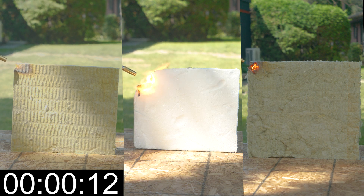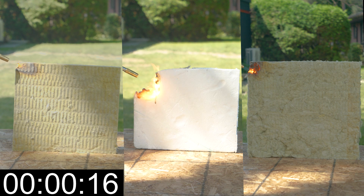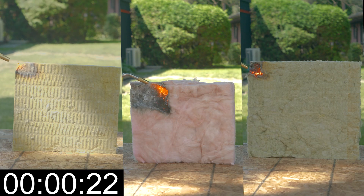Immediately upon starting the test, the EPS caught flame and began burning rapidly, reducing in size significantly. The Comfort Board on the left maintains its form for the most part, and the Comfort Bat goes a little quicker than the Comfort Board.